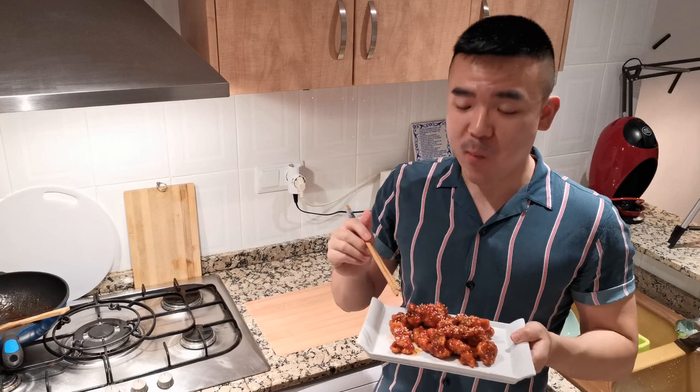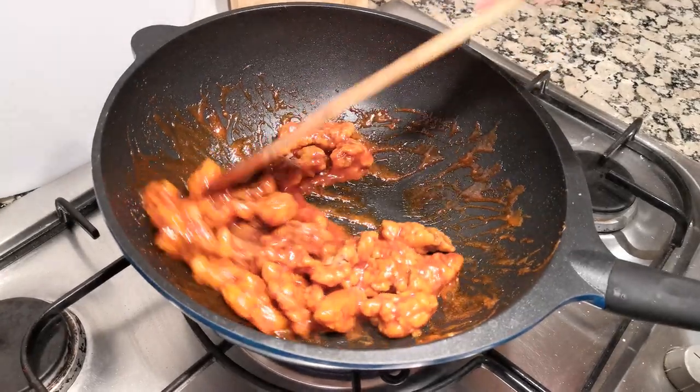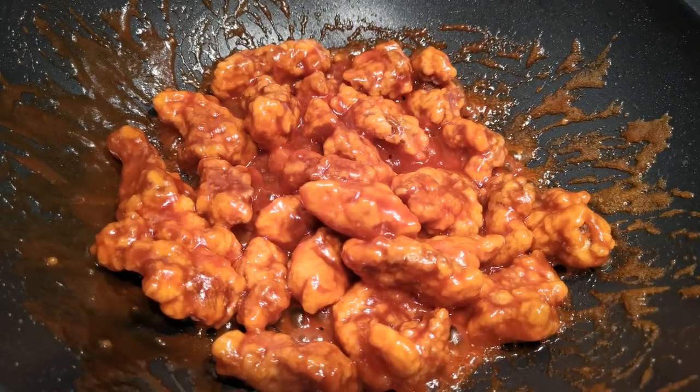I promise you guys this is just so delicious, you need to try it! Hello everybody, welcome back to my channel, The Chinese Ginger. Today I'm going to show you how to cook tang cu li ji.